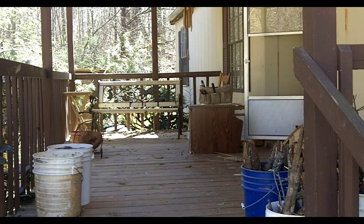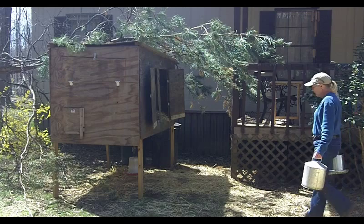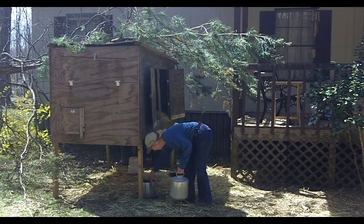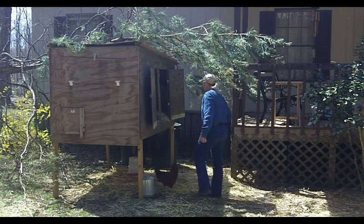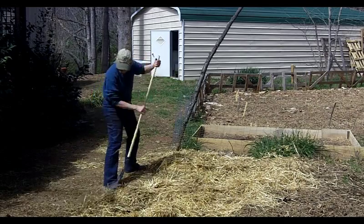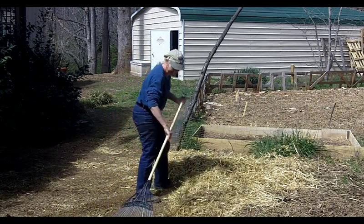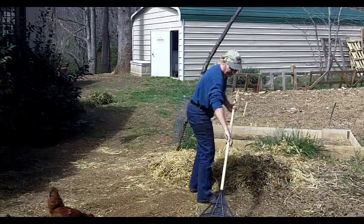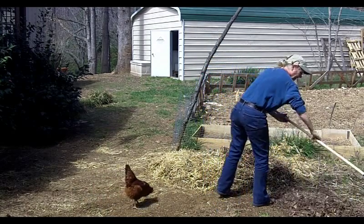I wish I could clean off this nasty porch, but I still have a little bit more winter to go through — cool weather anyway. We need flat ground. Some more water out here for the chickens. Got food. Let's reconsolidate so that I can more centralize my compost.